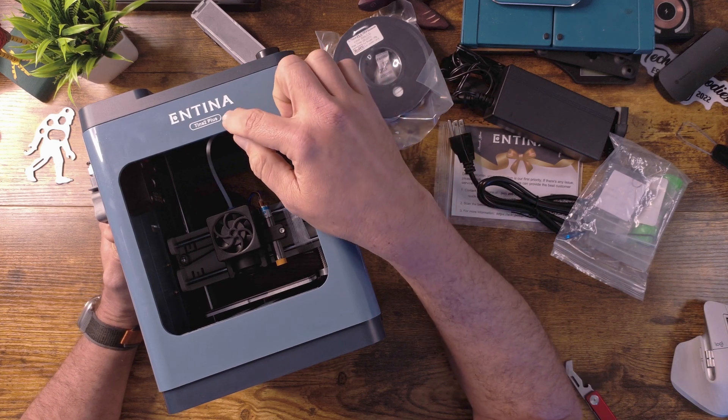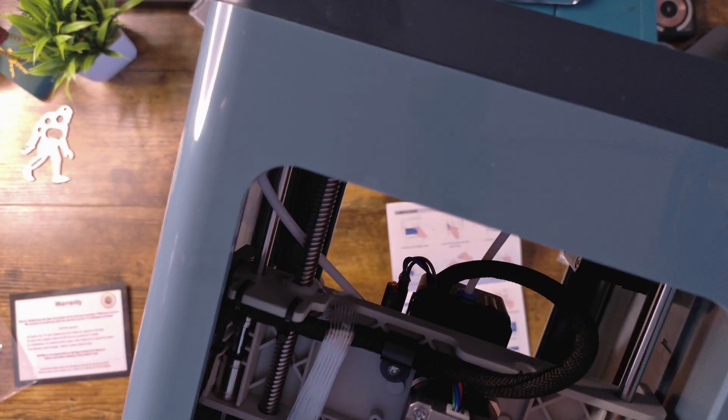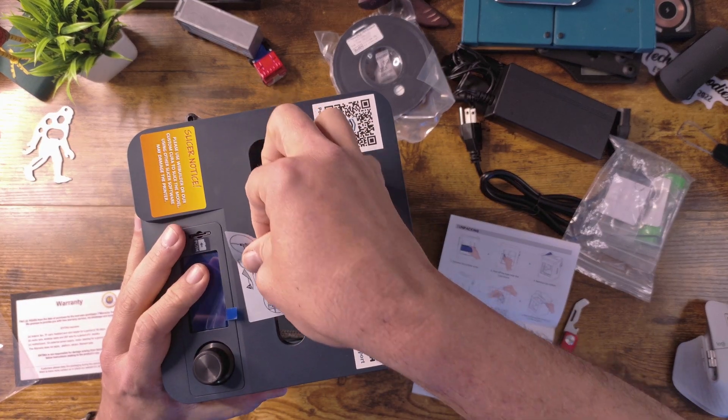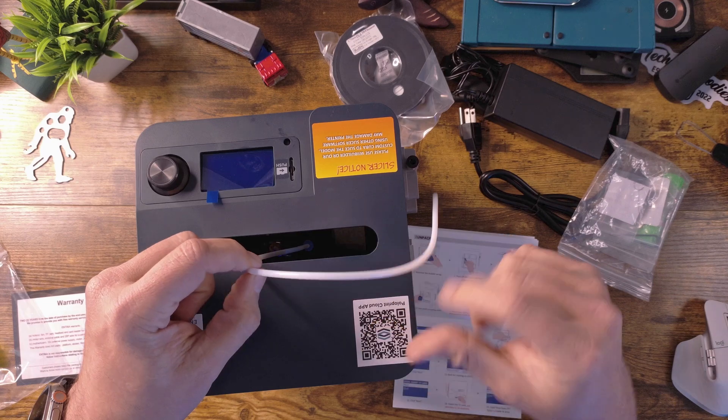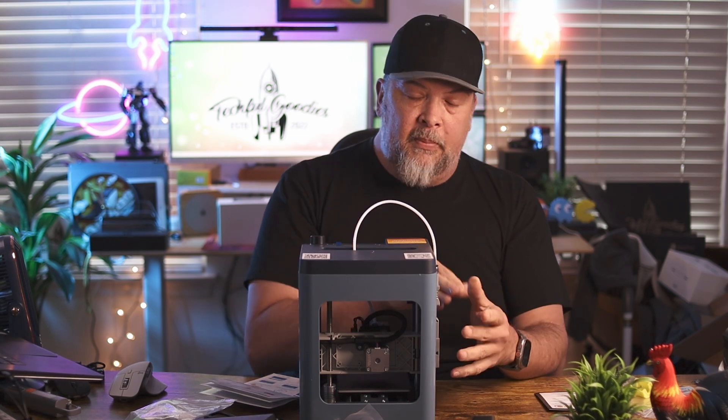So here it is, the NTINA TINA 2 Plus. When you're setting this up, I think it's very important to spend some time. I'm not too worried about instruction manuals usually, but when it comes to a 3D printer like this, I'd always suggest going through the quick startup guide. It will tell you there are a couple of things inside you need to remove — there's some tape right here that you need to remove. This simply holds the pieces together during shipping so they don't jostle around or get damaged. Bring this tube up through the middle hole and push this little nozzle down and stick in the tube.